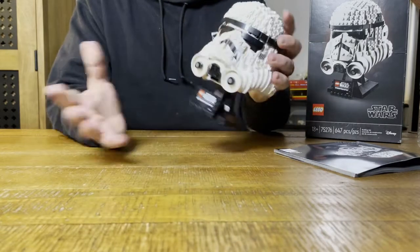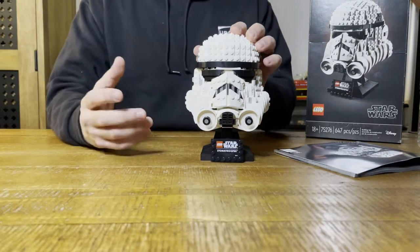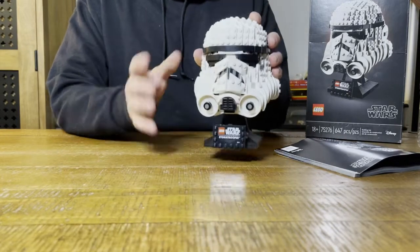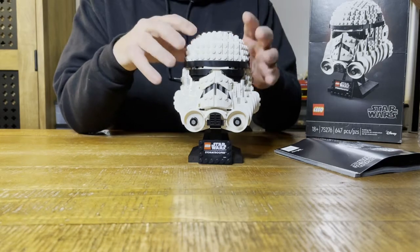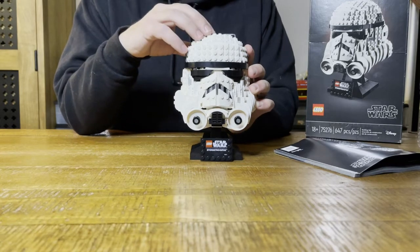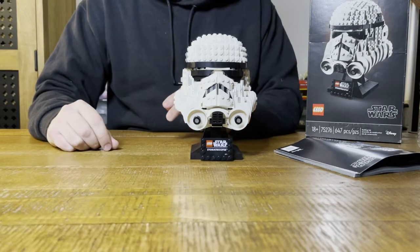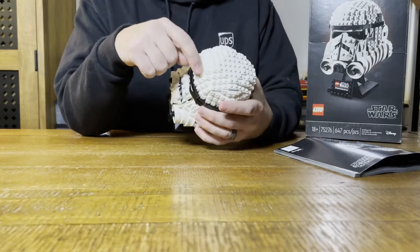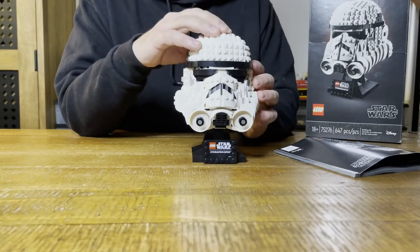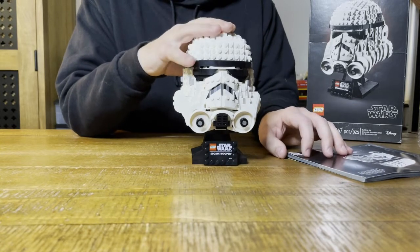It's a lot smaller than I thought it was going to be. From watching videos and seeing pictures on the internet, I imagined it was going to be bigger. It's heavy too, but I'm not dissatisfied with the size - I think it's a great size. The one thing I had difficulty with - probably because I was trying to go too fast - there are a lot of one-by-one, one-by-two, one-by-three, one-by-four white pieces, so if you're not paying attention they tend to bleed together and you can mess up really easy.